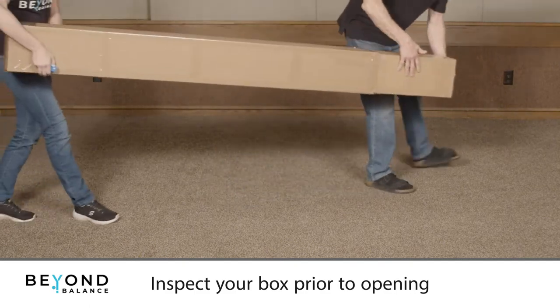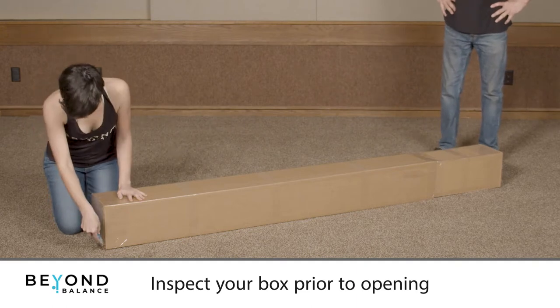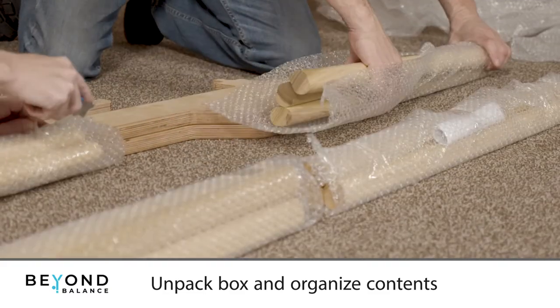Inspect your box prior to opening. If you notice any damage from shipping, take photographs of all sides of the box and the label. Then open and inspect the contents and keep the box. Contact us immediately if there are damaged or missing items.